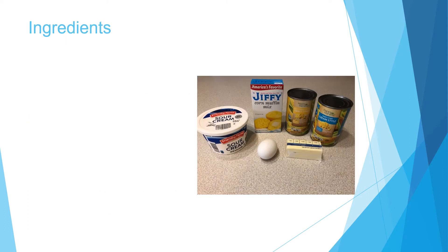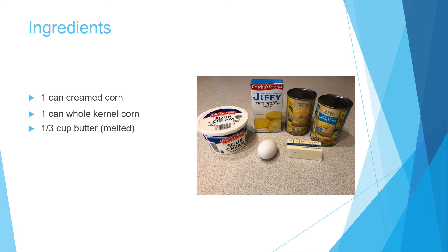Here are the ingredients you're going to need: one can of cream corn, one can of whole kernel corn, one third cup butter melted, one egg, one package of Jiffy corn muffin mix, and one third cup sour cream.